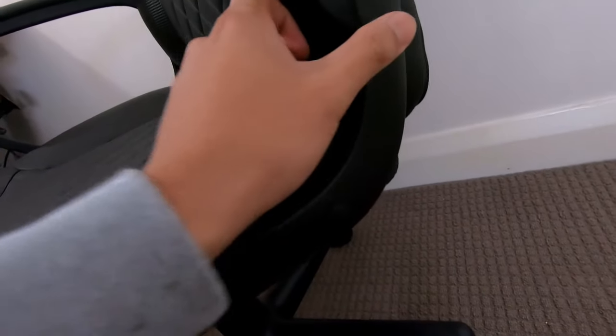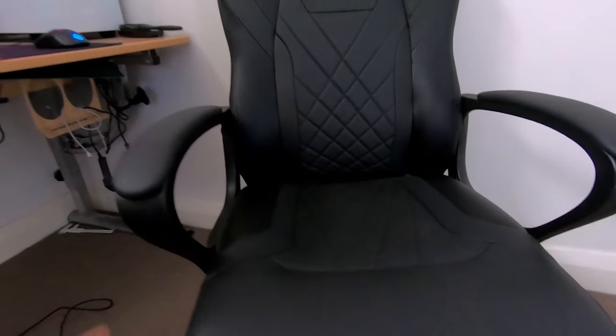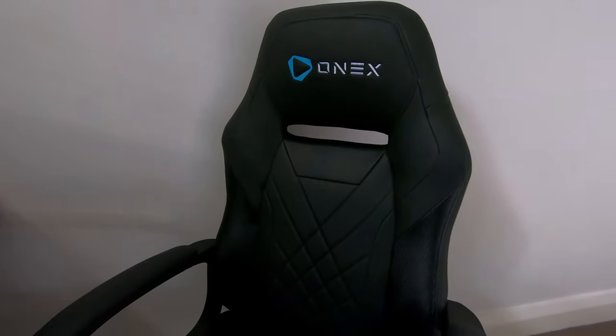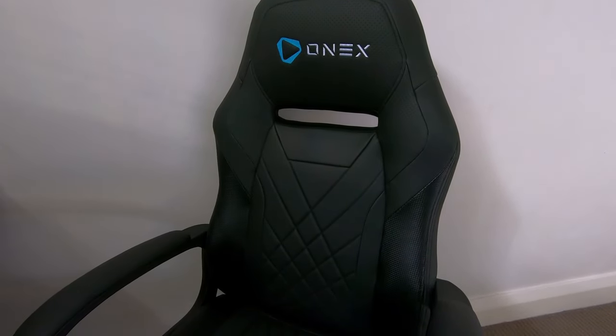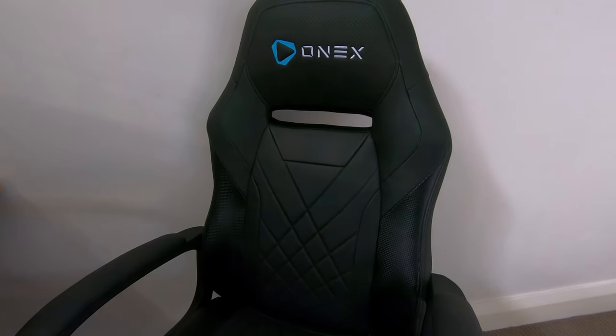The only complaints I'd say is with the button caps over here — just some of them were kind of cut a bit rough. But other than that, everything is working pretty well, so it's a really solid chair. Anyone looking to get a gaming chair to start out, I'd say you wouldn't go wrong getting this chair.